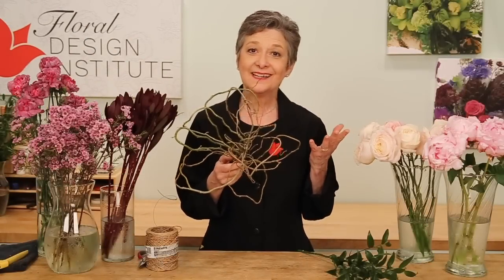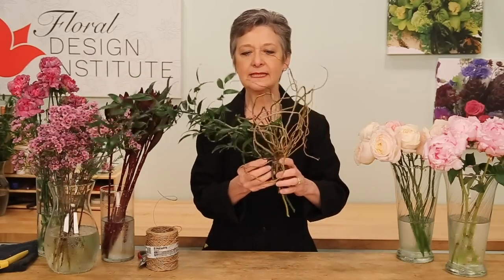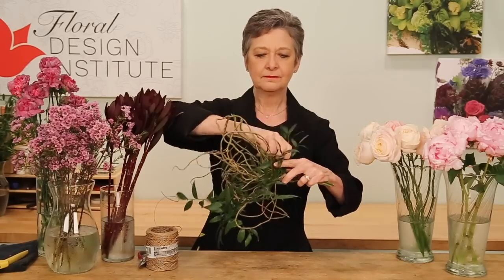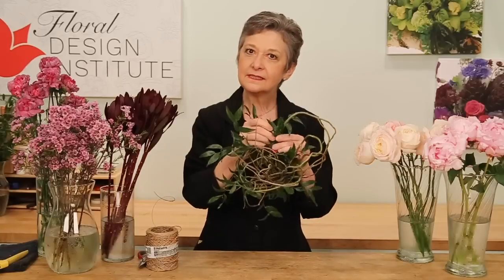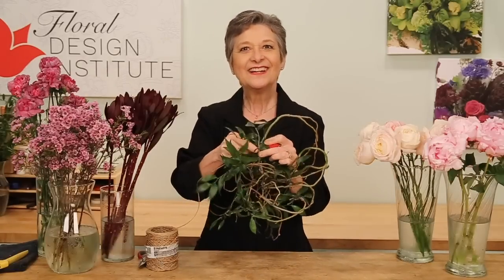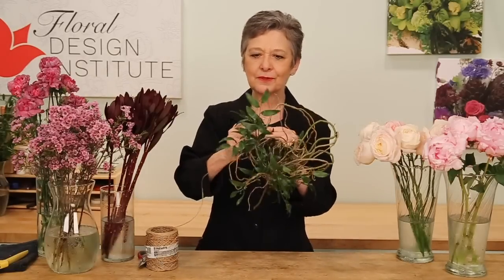Once the armature's done, it's so easy, and you can do this way in advance. You can add foliage or not. I'm going to do a little Italian Ruscus — just placing it in, then wrapping it and feeding it back through. Then using just a single piece of bind wire, lashing it together, so it gives me a nice base to support the flowers.